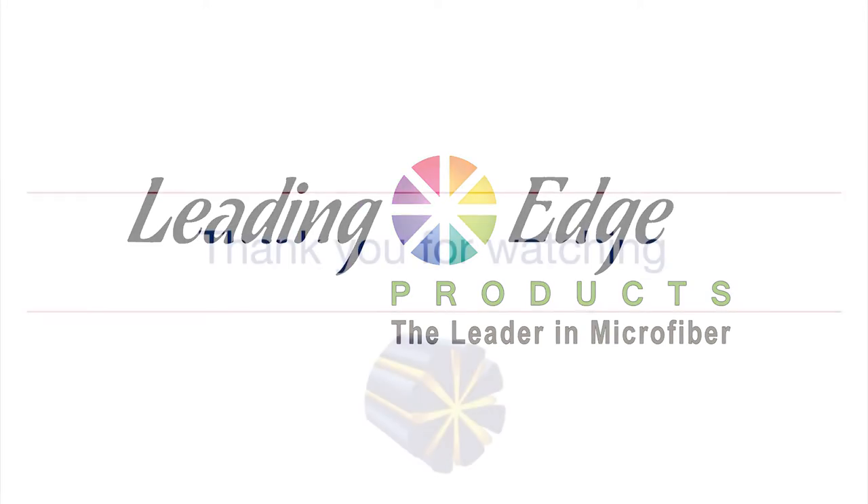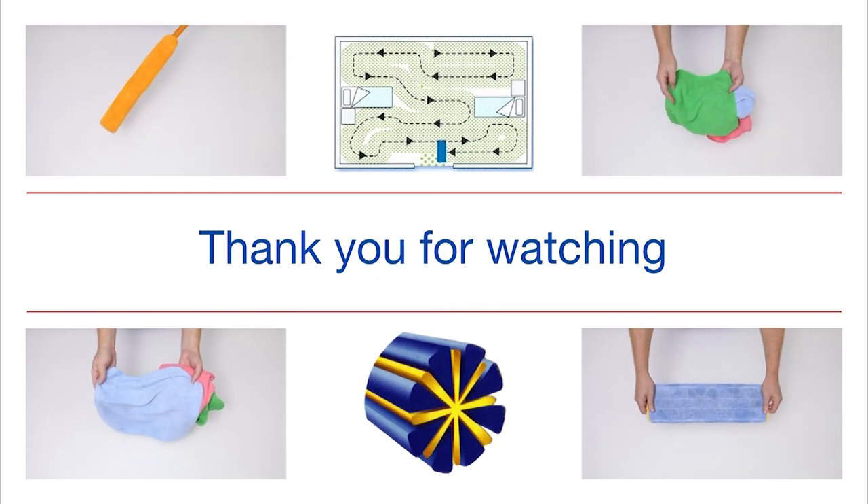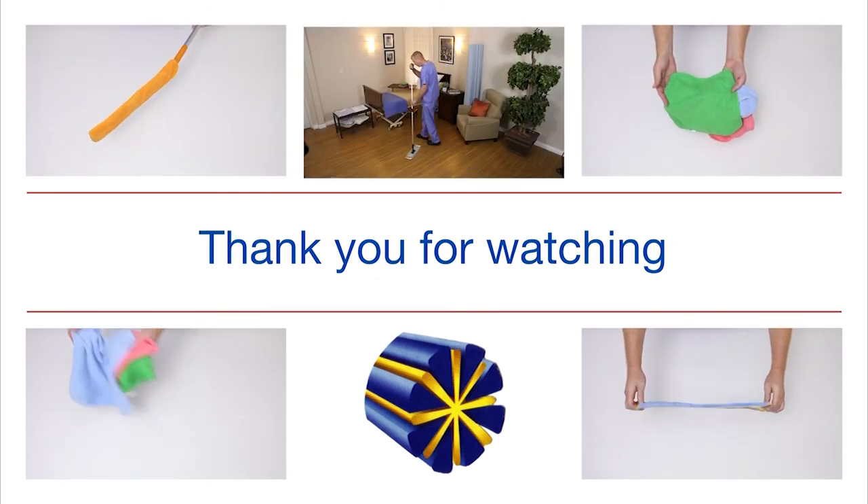Thank you for taking the time to view our training video. As you can see, microfiber offers the simplest yet most effective way of cleaning your healthcare facility.